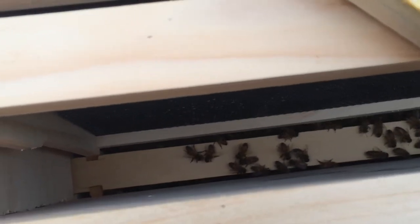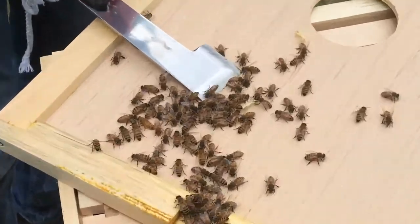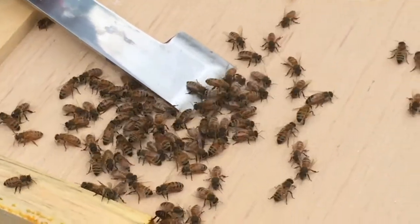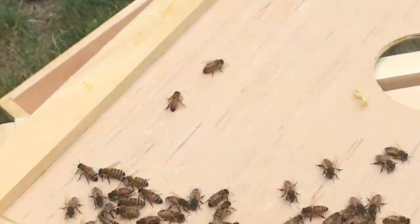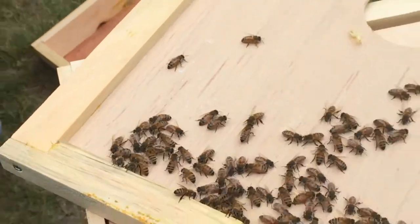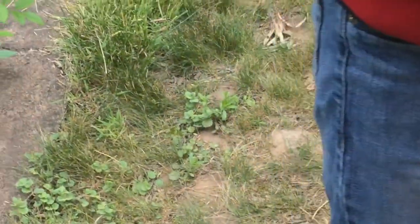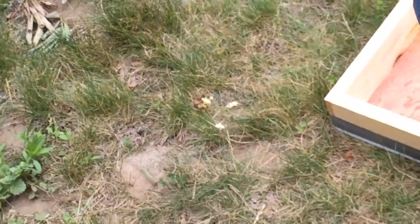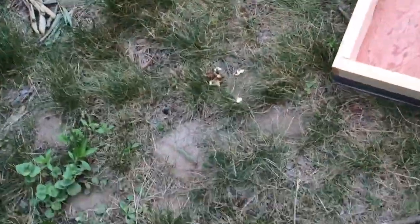Hey girls, I'm gonna remove this burr comb — incoming hive tool. Get out of the way. We didn't anger the bees. And that out there is burr comb. I'm piling the burr comb up there. I should put it in a bucket, but just in case they put pollen and stuff there, they can come take it out and put it back in the hive. Then when there's no pollen in it, I can melt it down and use it.